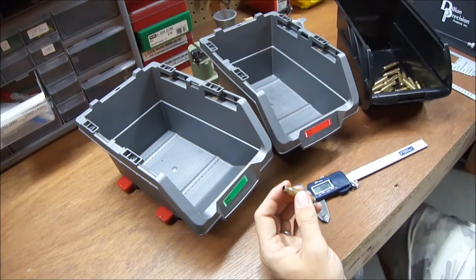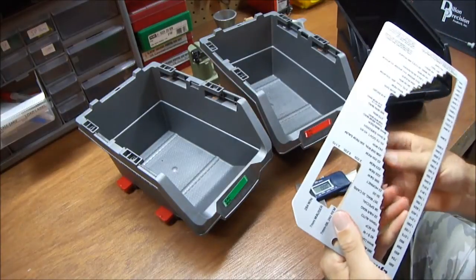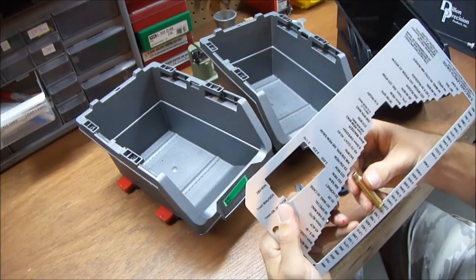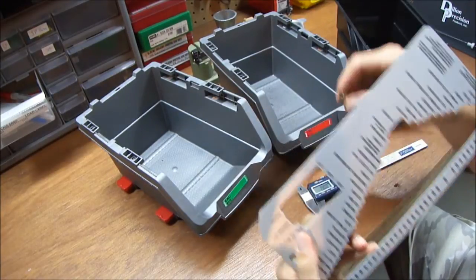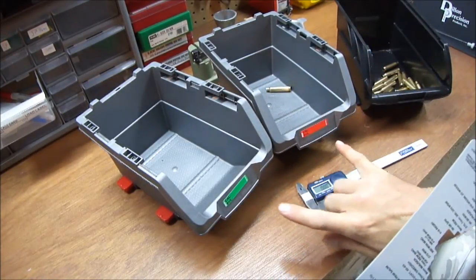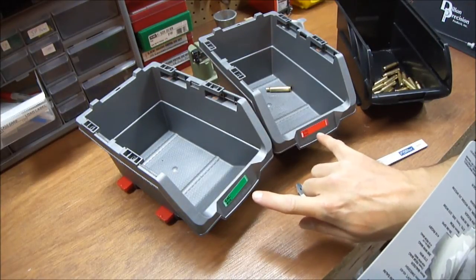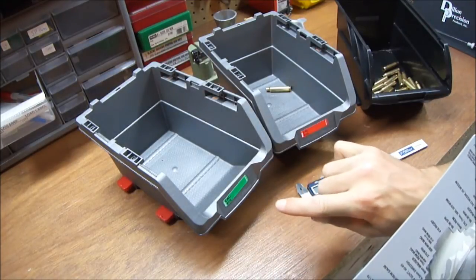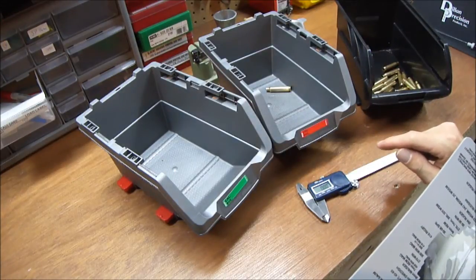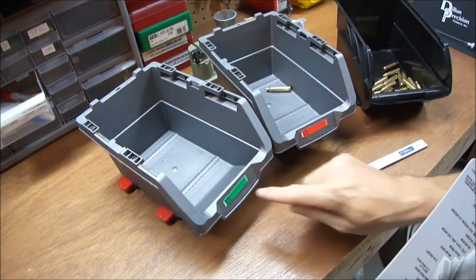At this step I do kind of both at once. You have a couple of different methods — just a micrometer, or they sell case gauges like these. You find your 223 Remington on there and just see if it passes. Right away we see this one doesn't fit in there, so that one is a no-go — put that in the no-go bin. Another tip: make sure you identify which is the go bin and which is the no-go bin, because it can get pretty monotonous and all of a sudden you don't know which one you've been throwing them in. So ask me how I know.